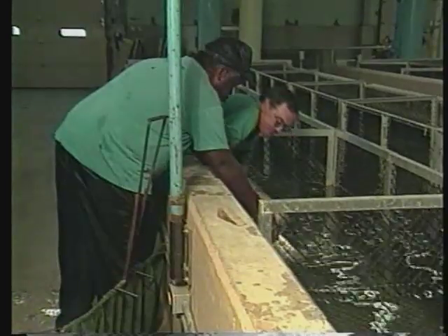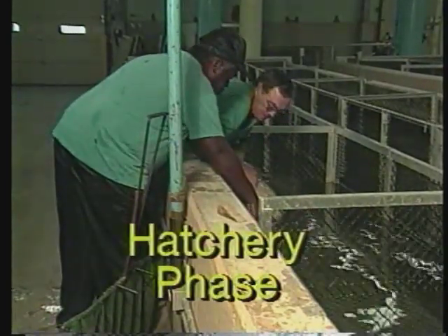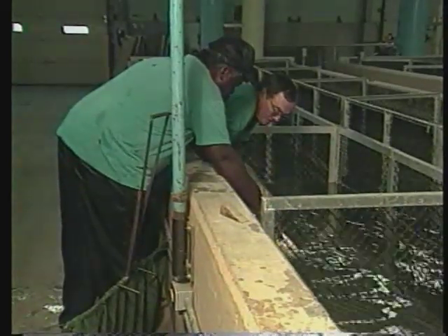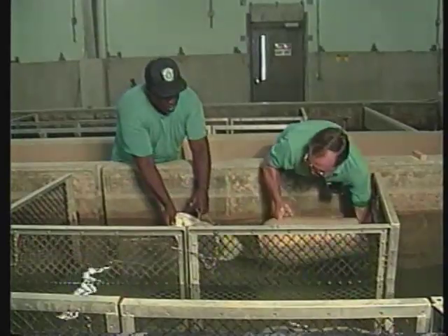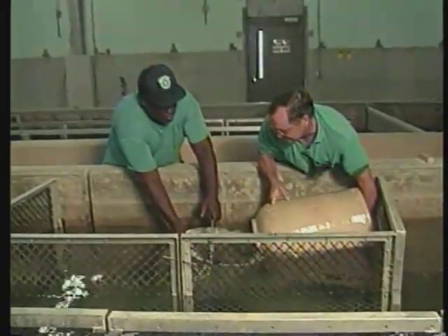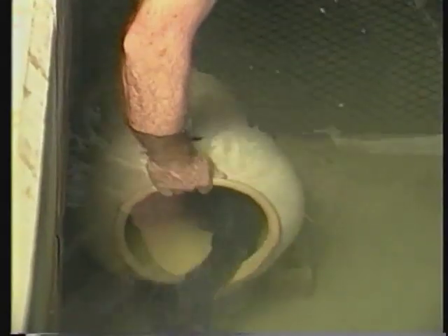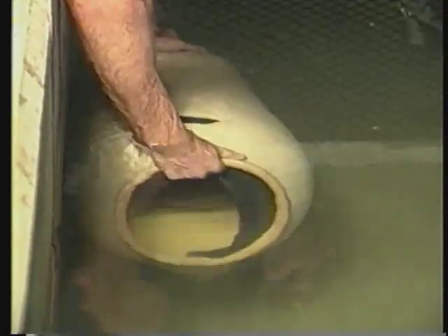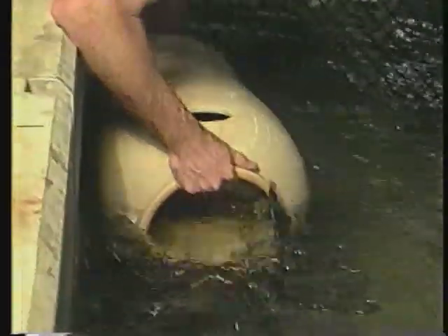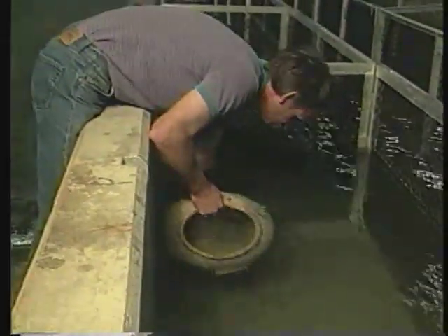Soon after spawning has ended, the fertilized eggs are removed from the spawning container and transferred to the hatchery. Check spawning containers every other day for eggs when the water temperature stabilizes at 70 degrees, and daily when the spawning season is at its peak. Gently raise the open end of the container, look in the opening, and remove eggs if necessary. Be careful — male catfish aggressively guard their eggs and can bite severely.